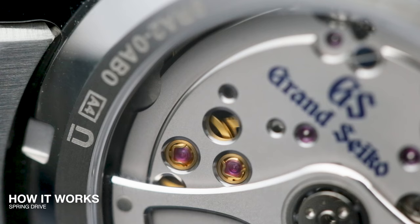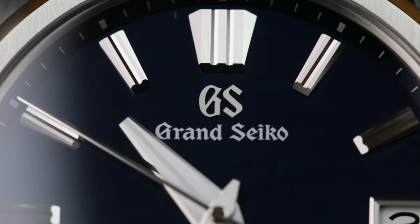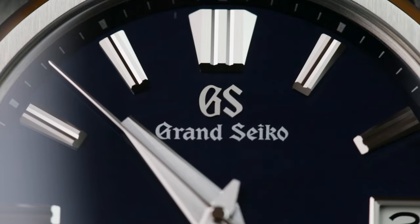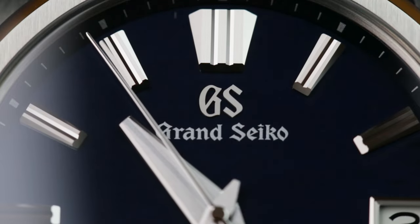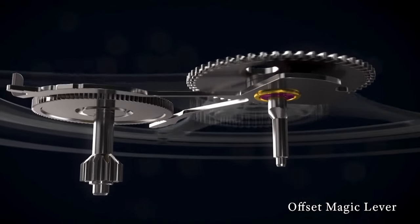The spring drive on the other hand works very differently. Originally released in 1999, the spring drive has become Grand Seiko's signature movement, and for good reason. Most of the watch is purely mechanical, powered by a mainspring, exactly the same way as a traditional timepiece. However, the difference is the escapement, which has been replaced by the tri-synchro regulator.